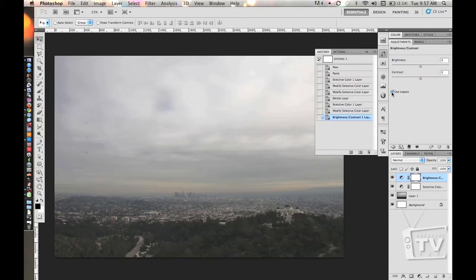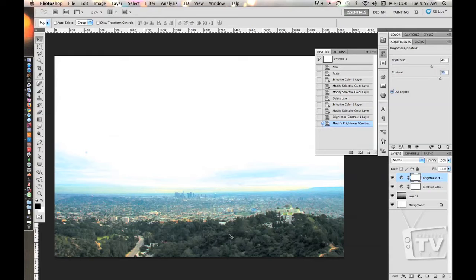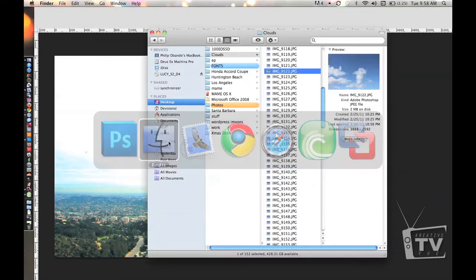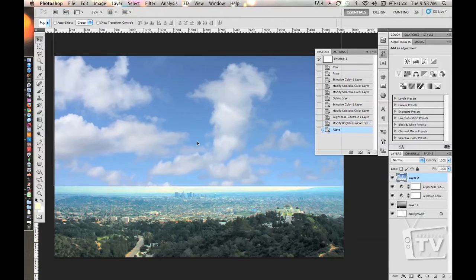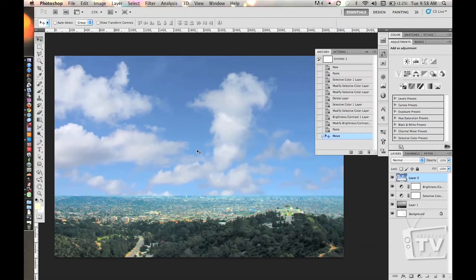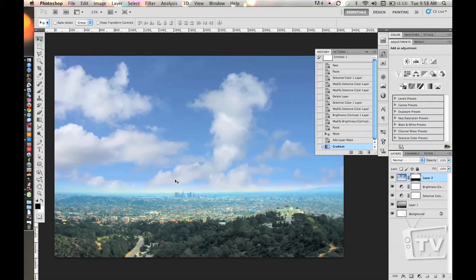We'll bump this up — make sure it's checked on Use Legacy. We want to bump brightness up to 40 and contrast up to about 70. You can see this area doesn't matter because we're going to replace it with the sky, but the bottom area here is a little more green, a little more prettier. So let's go ahead and import that cloud. We'll use this cloud right here, copy and paste it, and position it around here. And we want to mask this too so we don't want that hard edge at the bottom. Let's apply a layer mask.